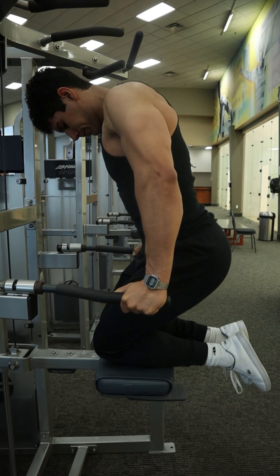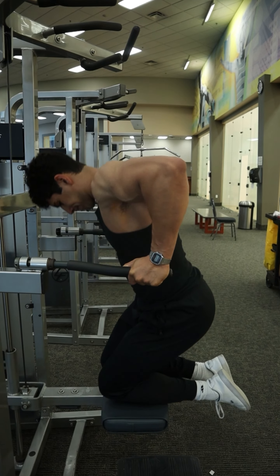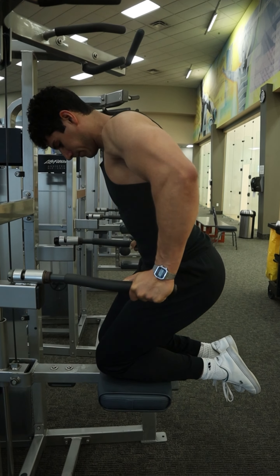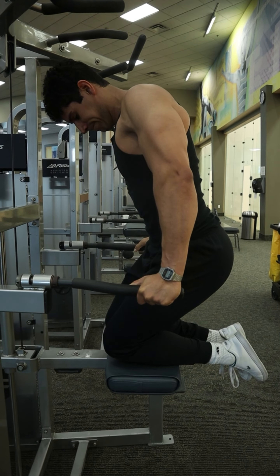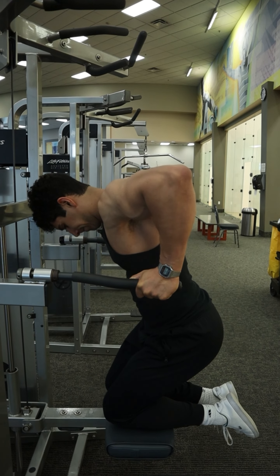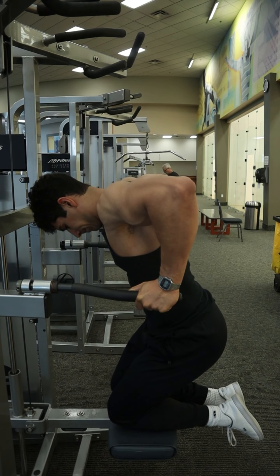This is the Machine Assisted Chest Dip, a great exercise for targeting the lower part of the chest. Before we get into the setup, just pay attention to the position of those knees and those hips — knees forward, hips back, and the heels close to the butt. This can allow me to have an angle of the torso that helps me use more of the chest and less of the triceps.